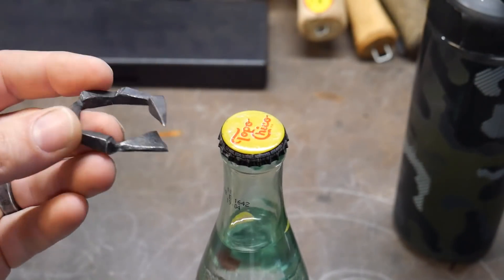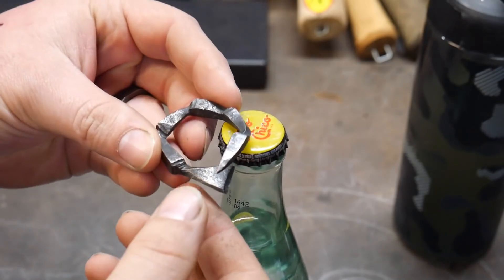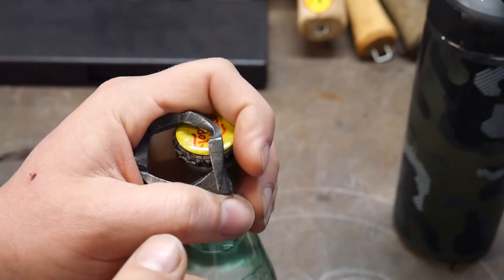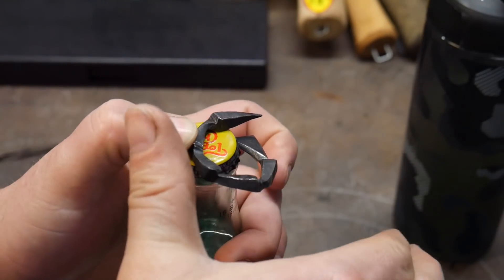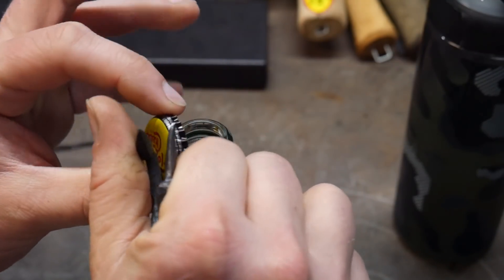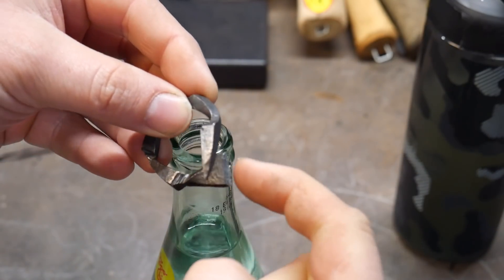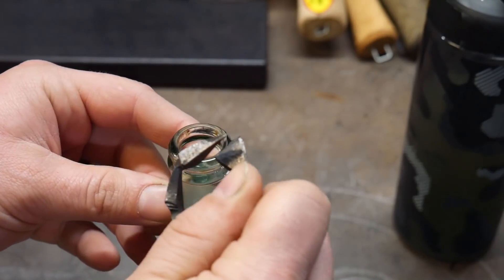Here we are, we've got the bottle right here. This is how it hooks underneath — you hook it under like so, and it is a twist to the side. You grip it with your fingers, pull up, and pry open the bottle that way. So it hooks with this little corner here under the bottle cap itself and is used to pry up.